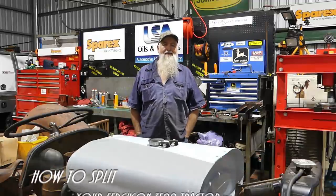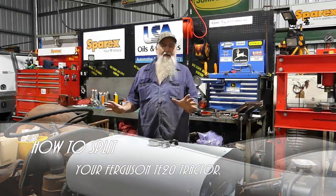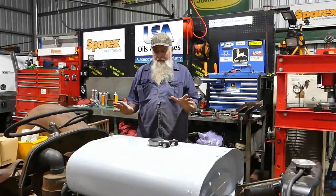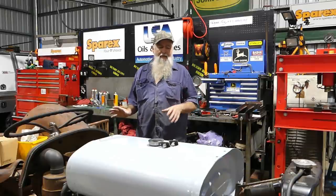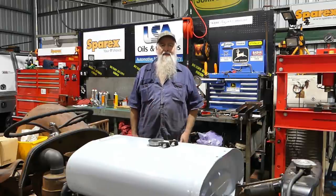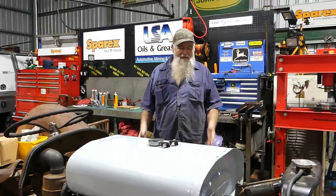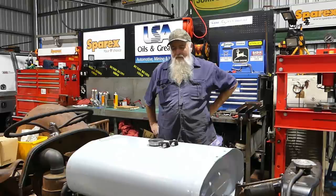G'day YouTube, my name is Lance and welcome to Bundy Bear Shed. I'm standing behind our little 1954 TEA 20. In the last video, after months of playing with this tractor — fitting a new engine and all that — we actually got the engine running. It just fired up really well, and I've got to be happy with that.